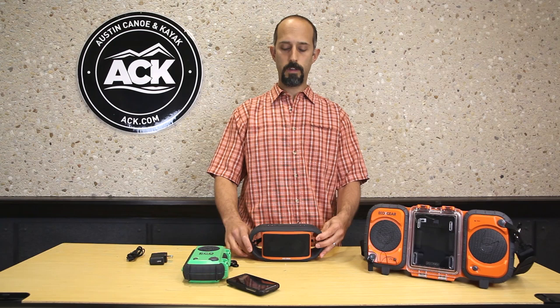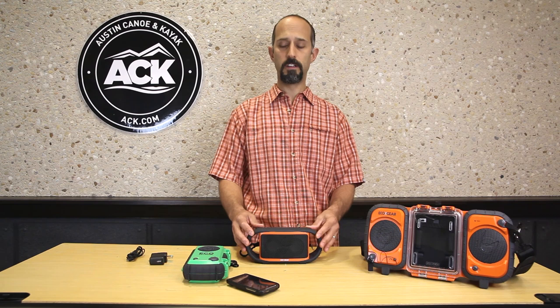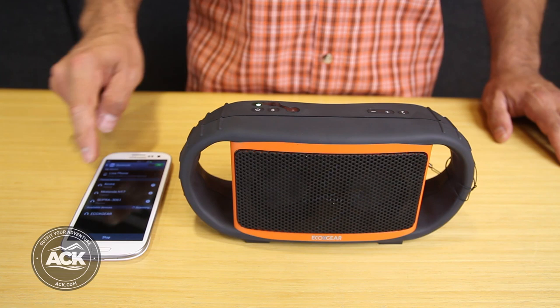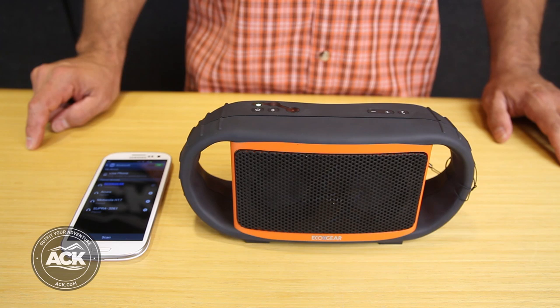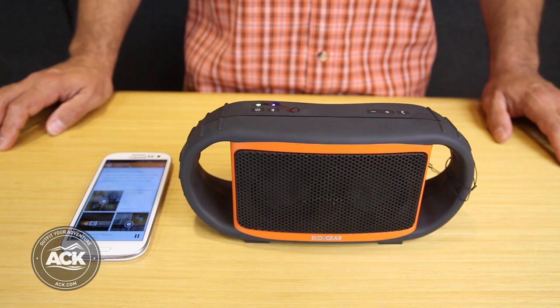So if I have this paired to my phone and receive a call, I can press that telephone button and this unit acts as a speakerphone and microphone. I do need to be within three feet of it for that function to work. Powering on and off is simple with the power button. Once powered on, I pair it to my smartphone using the Bluetooth button — I set my smartphone into pairing mode, press the Bluetooth button, get the blue blinking light, and it should be visible to my phone. Then go to your phone, select the EcoXBT, and you're ready to go.